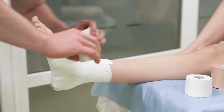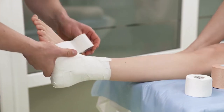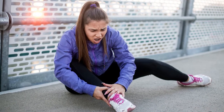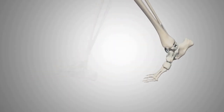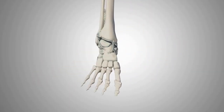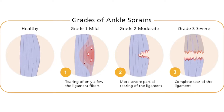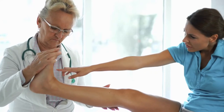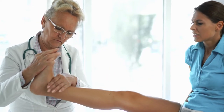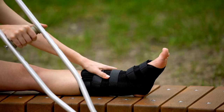Ankle sprains are one of the most common injuries that can happen to anyone, and they can be both painful and inconvenient. Ligaments are tough, fibrous bands that connect bones to one another, and when they are stretched too far, they can be damaged. There are different grades of ankle sprains, ranging from mild to severe. A mild ankle sprain is when the ligaments are stretched but not torn, while a severe ankle sprain involves a complete tear of the ligaments.